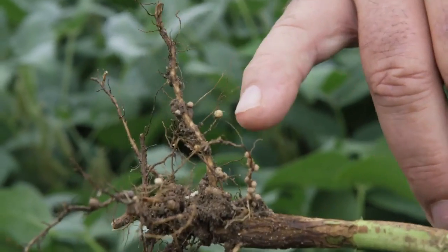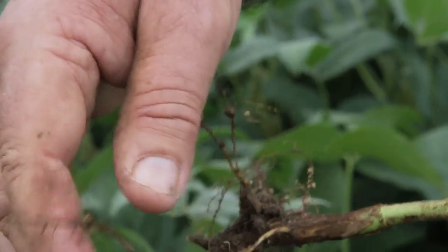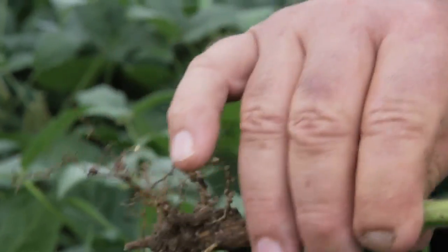I just pulled this plant on the non-treated field to look at the root systems. It's a fair set of roots for soybeans.